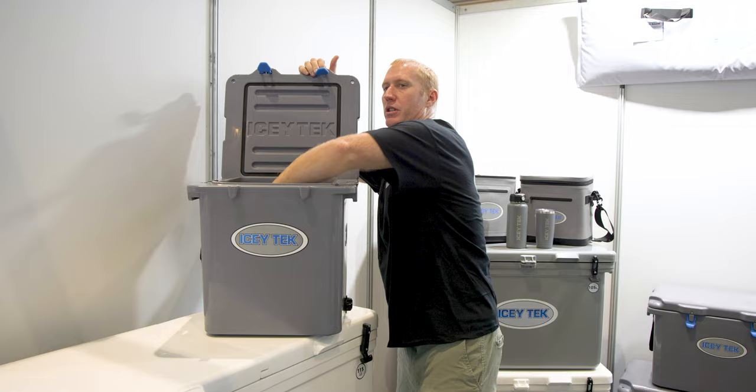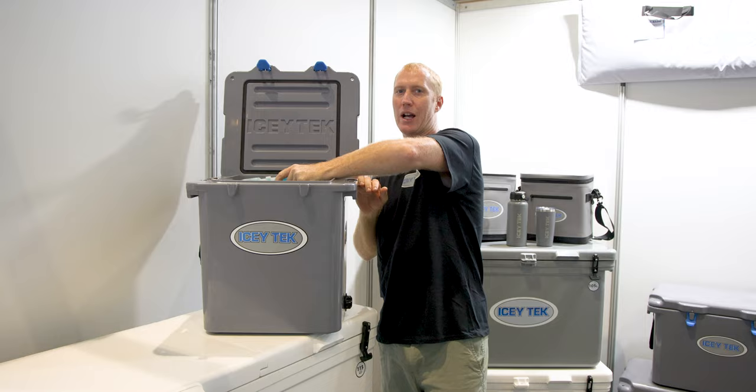We recommend using our Icetech size 2 gel packs with these. One of these gel packs will do just under 24 hours, and two of them will do about a day and a half.